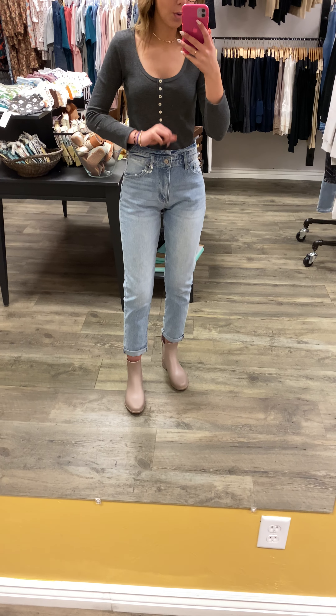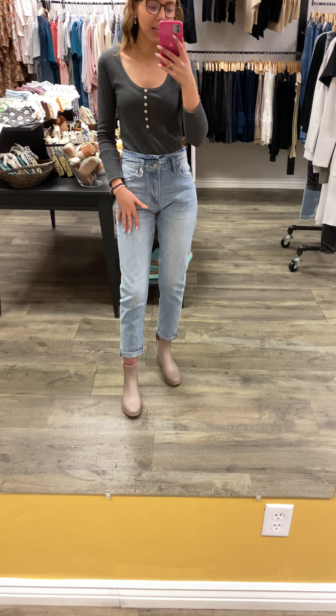I'm wearing a size 24, but usually I'm like a size 32.5, or I can fit into a 26 sometimes depending on the can-can jean. But I think that these fit perfectly, so I would size down one size if possible.